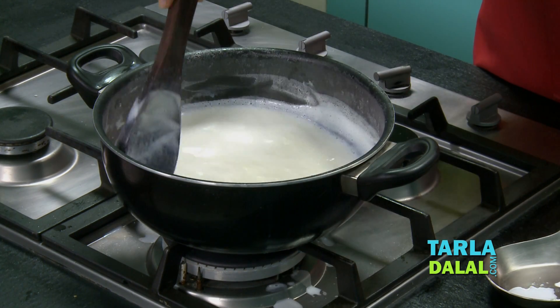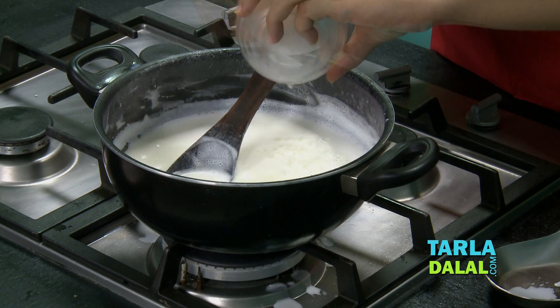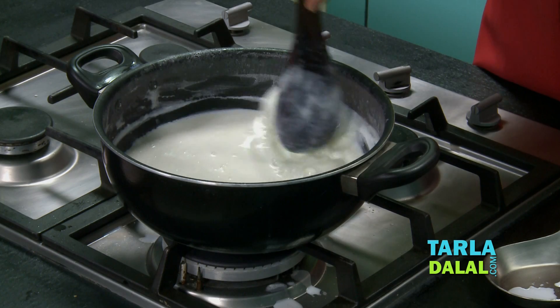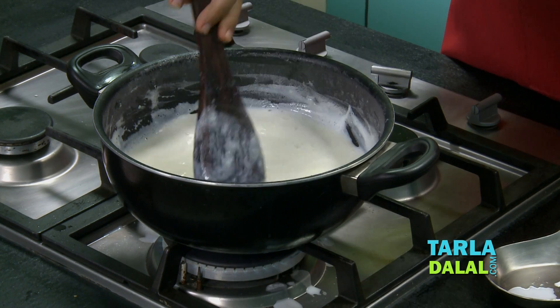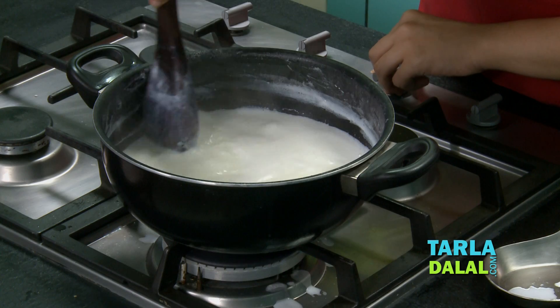It has been 5-7 minutes. You can see the milk has started boiling. So at this stage, we will add the cornflour and water mixture and just mix it well. And now we have to allow the milk to reduce to almost half. Cook it on a medium flame for about 20-25 minutes. And keep scraping the milk occasionally from the sides, because if you do not do that, it will start sticking to the sides and it will get burnt. And make sure you are cooking it on a medium flame only.